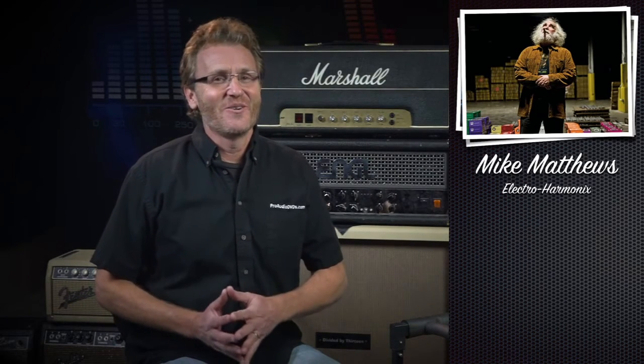We flew to Fender headquarters in Corona, California. We went to Gibson's Artist Relations in Hollywood. I met with Mike Matthews out of New York — he's the founder of Electro-Harmonix. I saw Bob Bailey with Boss Pedals, Brennan Montgomery of Bluto Tone, amp makers to the stars — Santana amongst a bunch of others.